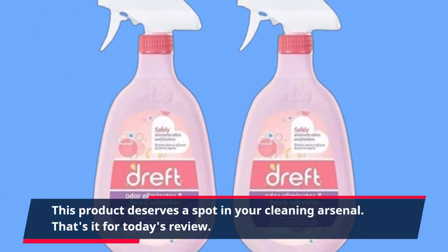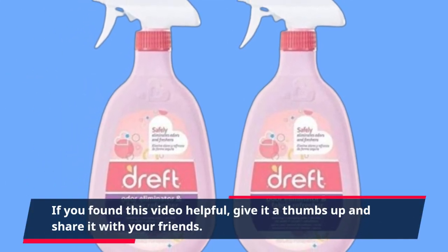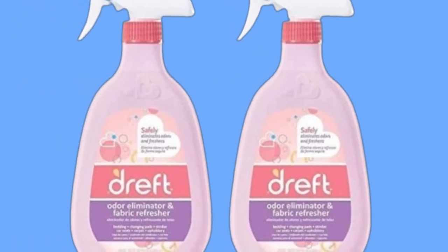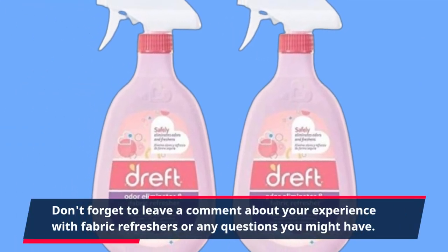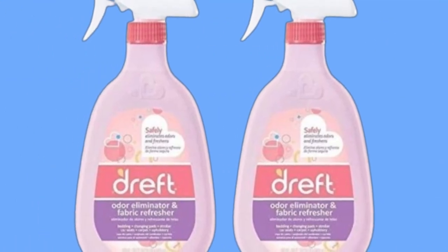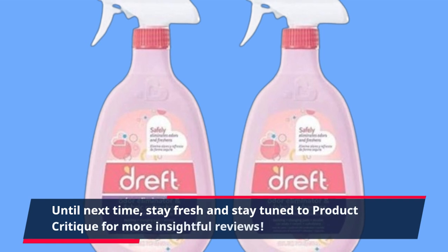That's it for today's review. If you found this video helpful, give it a thumbs up and share it with your friends. Don't forget to leave a comment about your experience with fabric refreshers or any questions you might have. Until next time, stay fresh and stay tuned to Product Critique for more insightful reviews.